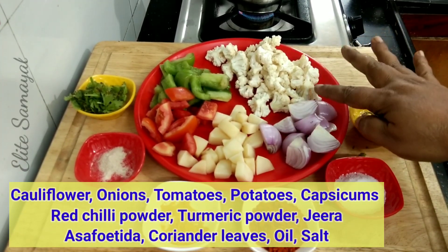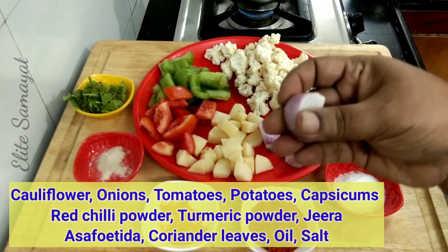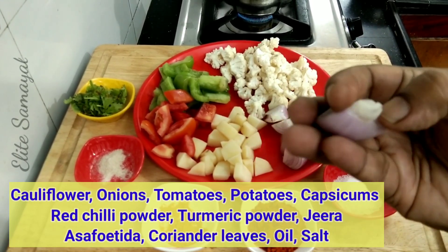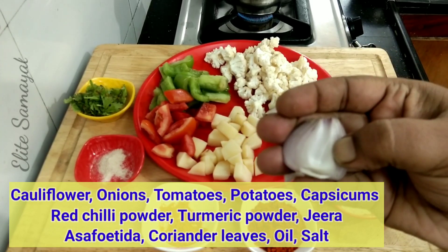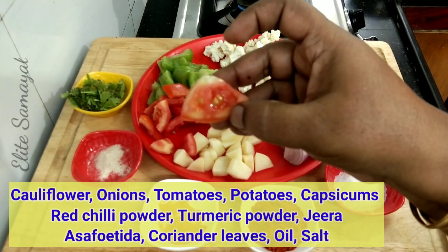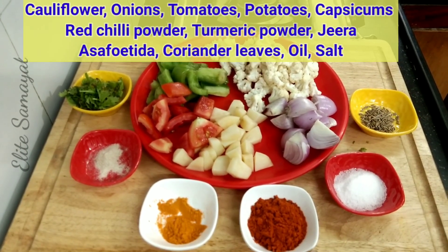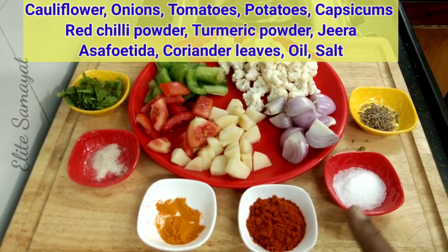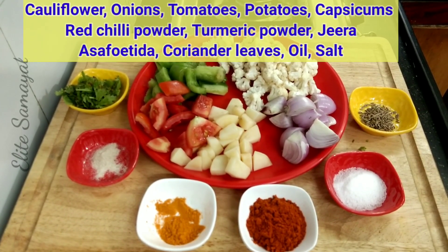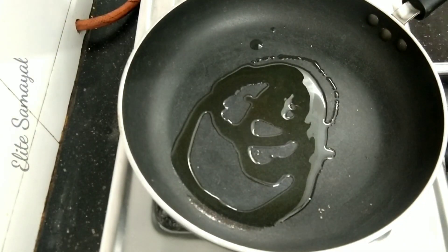Now, I have Cauliflower. Cut the cauliflower into pieces. Please cut the cauliflower after cleaning it.